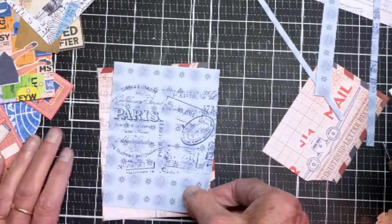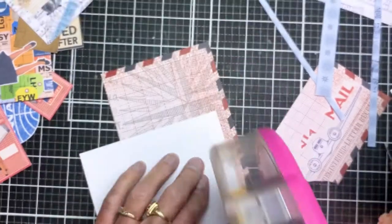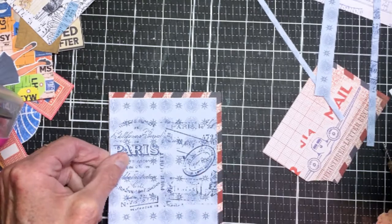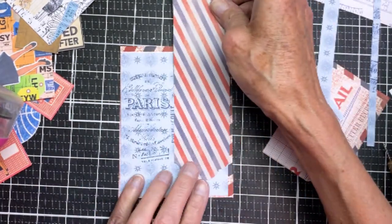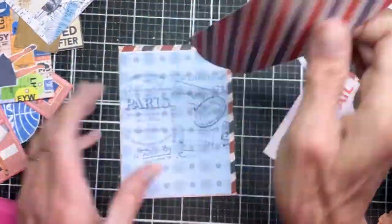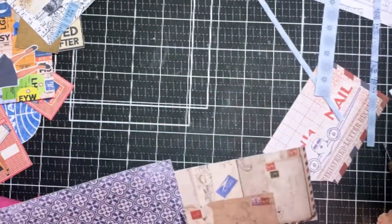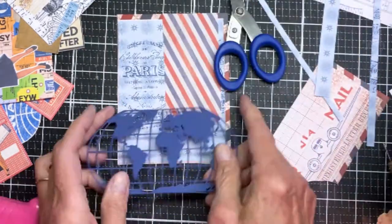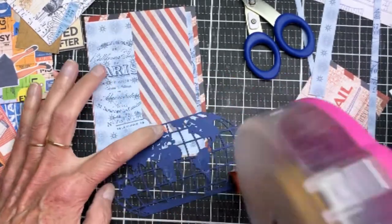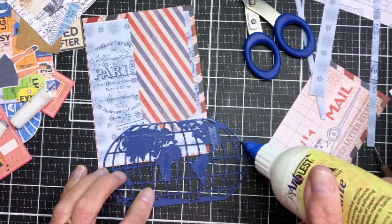Here's the order everything is going in. I'll grab my tape runner and apply adhesive — I go through these rolls like crazy when I'm working! I've lined it up to expose that red and blue border. Now I'm working with the banner piece cut from a slimline die. I'm using just a portion to make the banner, then grabbing the world die pieces, which are cut from navy blue cardstock — I have two that I'm gluing together.